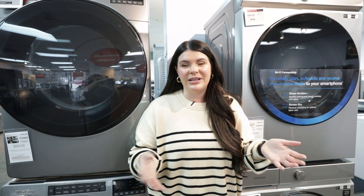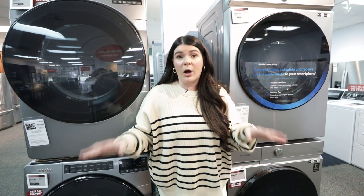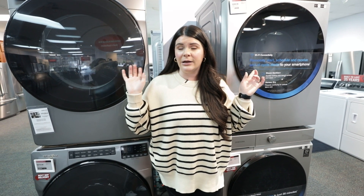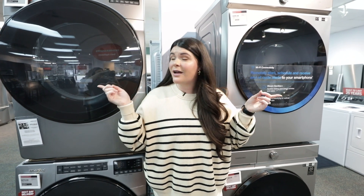We have a couple other options over here. Here we have a Whirlpool front load set as well as a Samsung front load set. Both washers are going to be a little over five cubic feet and the dryers are going to be a little higher at about 7.4 and 7.6 cubic feet. So even with those larger capacities, you still have the option to stack.